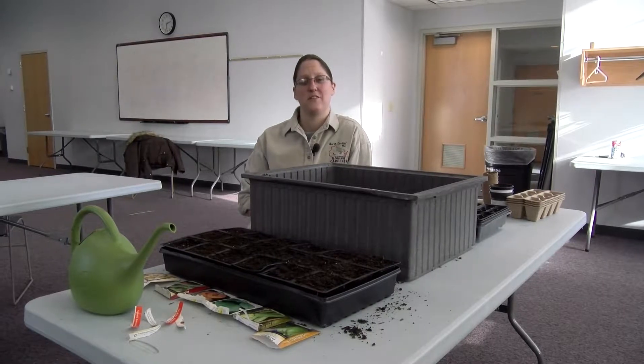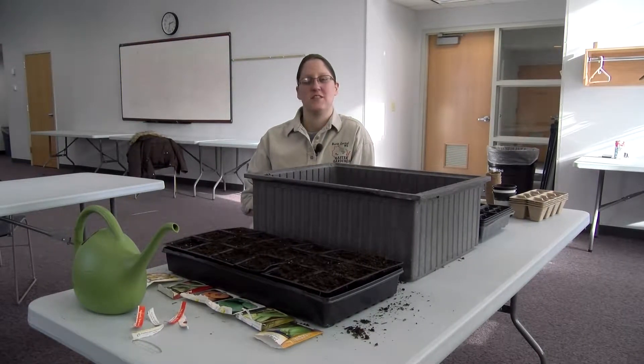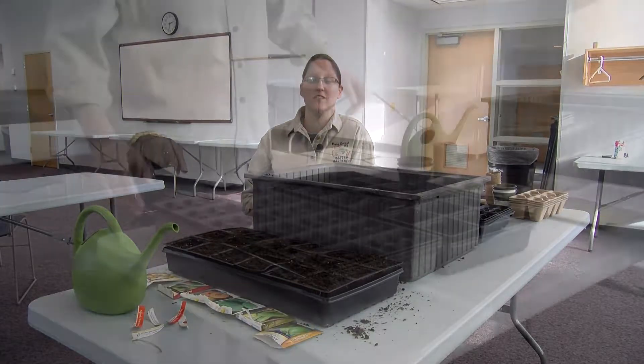Hi, my name is Heather Slusser with the University of Wisconsin Extension in Marathon County, and today I'm going to talk with you about starting seeds.